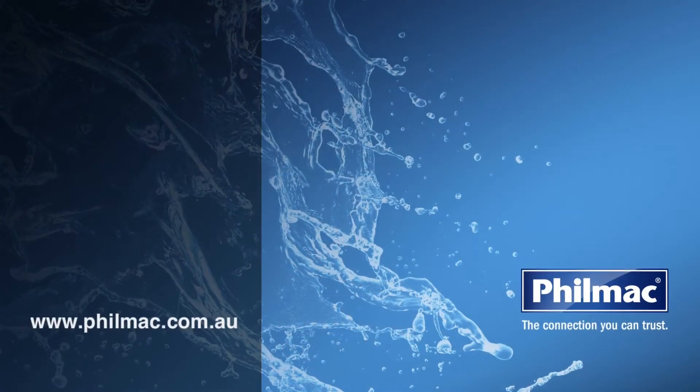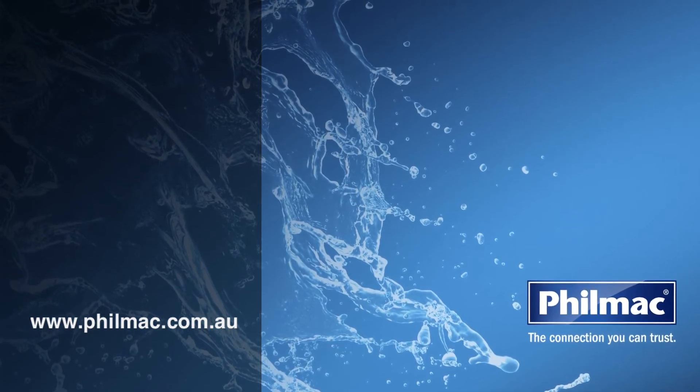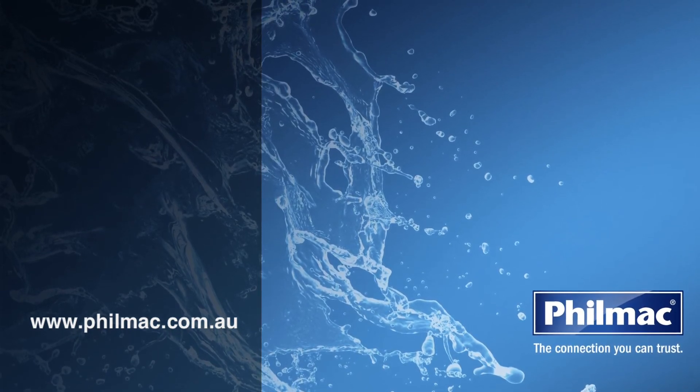Please note that Filmac provides these how-to videos as a guide only to help with the installation process. For more installation information and detailed technical manuals to ensure the product is correct for your application, please see the Filmac website or discuss with your local Filmac stockists for further information and guidance.